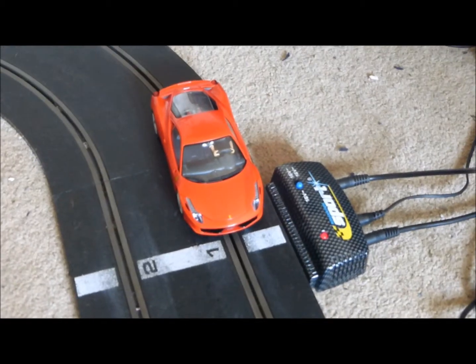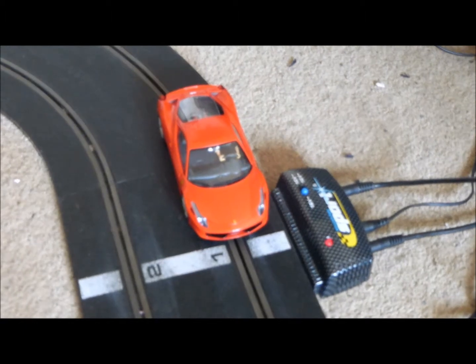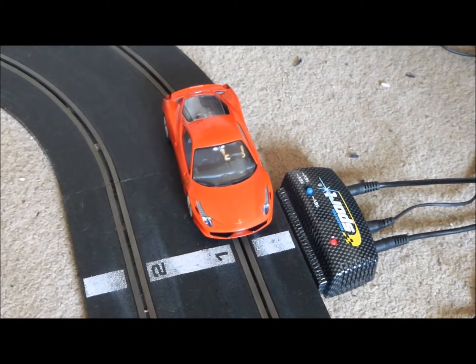Hello, this is Pinda Productions and this is my test drive for the Ferrari 458 Italia Carrera Evolution slot car.